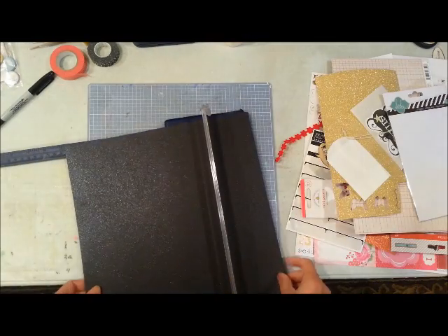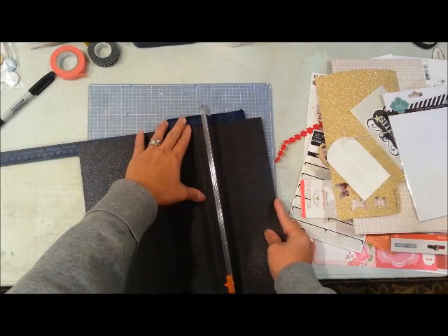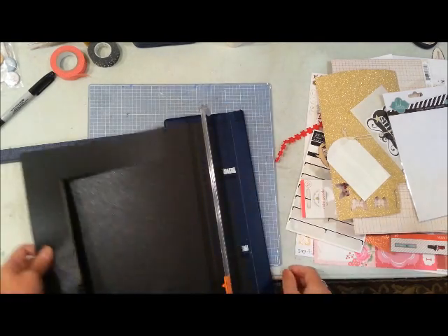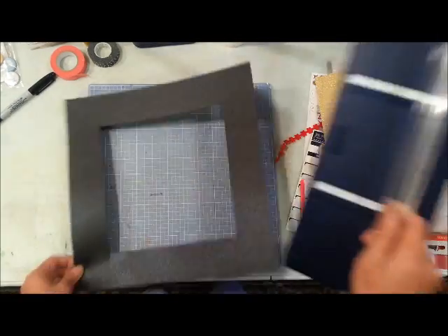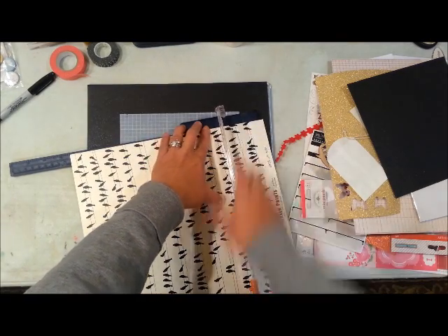I'm starting with that glimmery black cardstock and I'm going to cut the inside of it about 8 inches square. I'll use that for a different layout next time — that's what I always do so I can save my papers and make sure that I'm efficient with my stash.